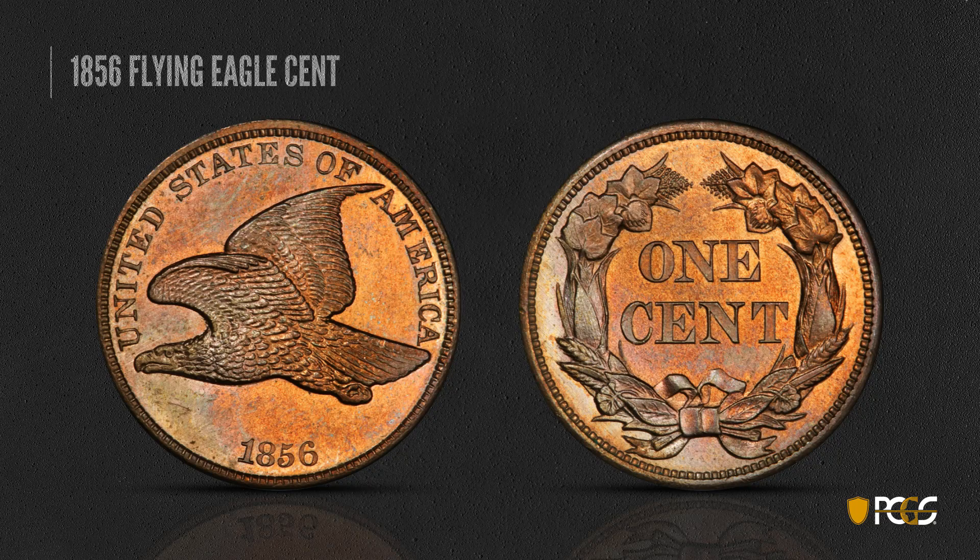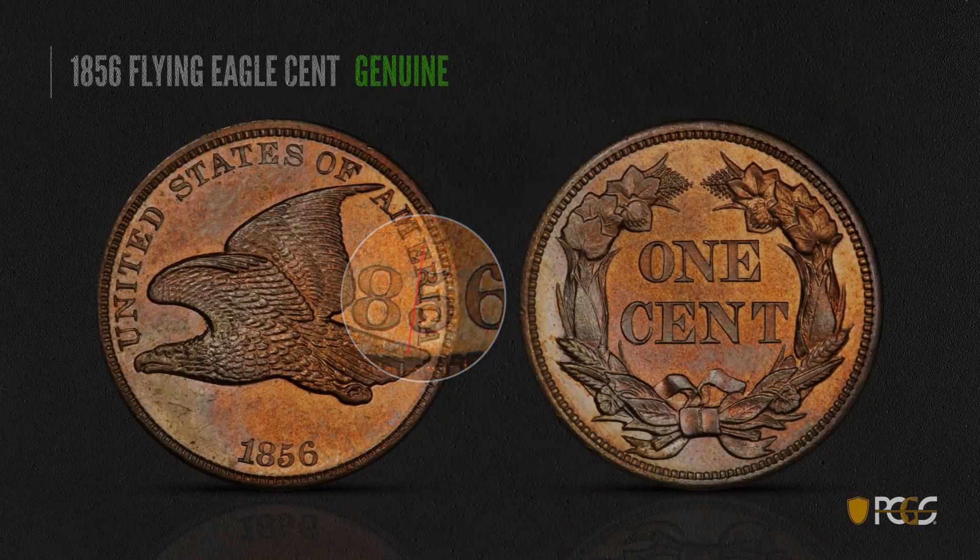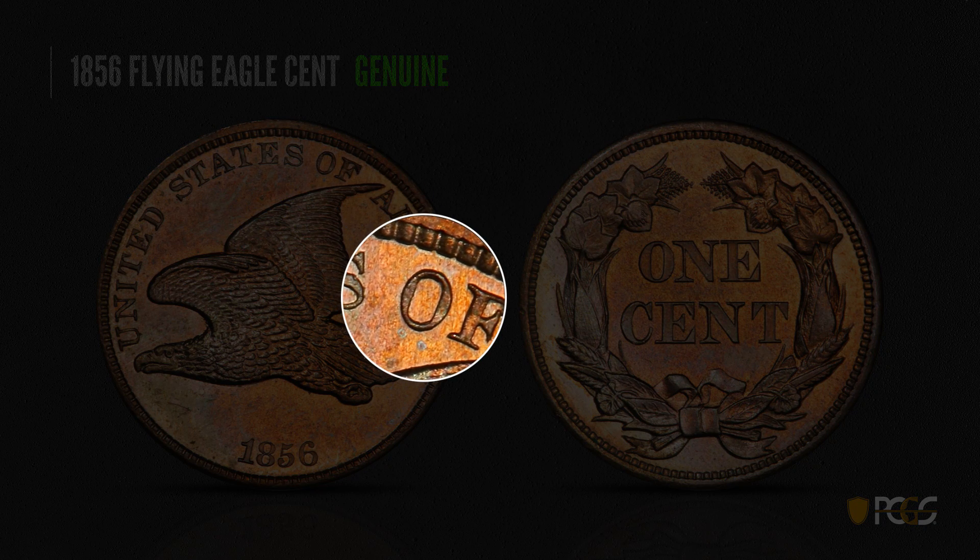We'll start by looking at a Flying Eagle cent. The 1856 is a very rare date, and this is a genuine example. We can identify a genuine example by looking at the cusp on the five — that ball at the end. If you draw an imaginary vertical line through the upright of the five, you'll see that it cuts through the cusp at the bottom. Also, the interior of the O in 'of' from 'United States of America' is somewhat rectangular rather than oval.